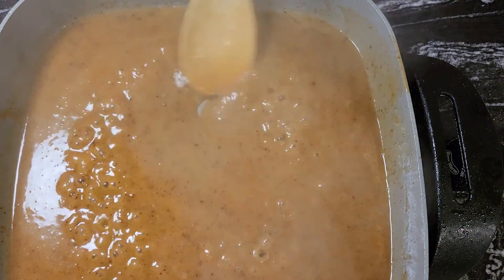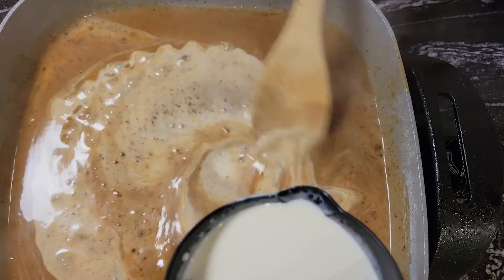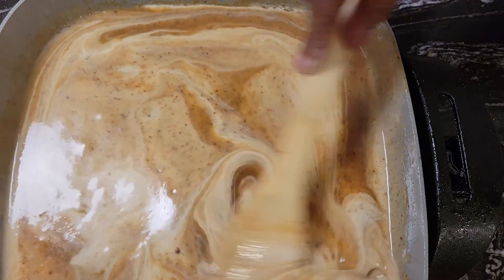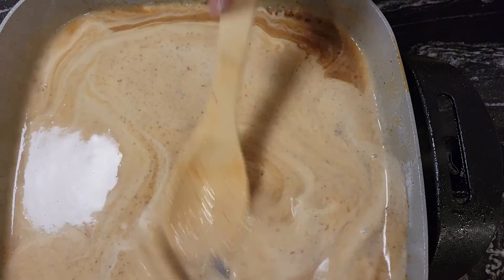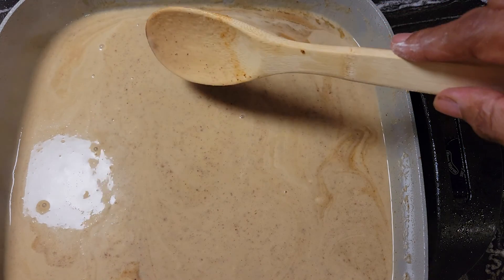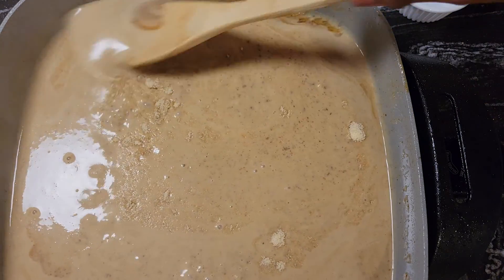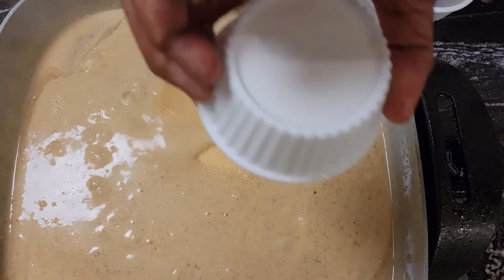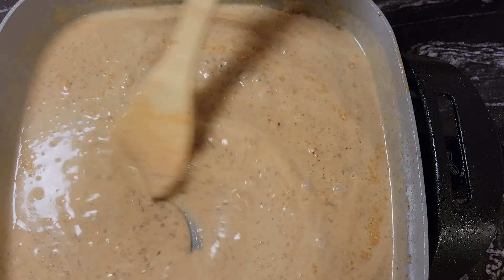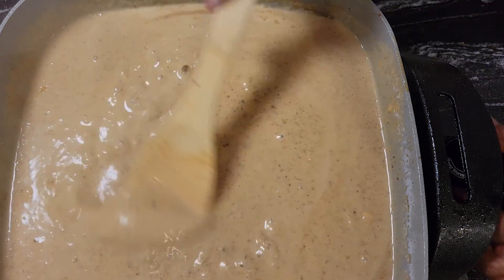Now I have a cup of heavy cream that I'm adding. The gravy will get a little bit lighter, but once you put the meat and stuff in it and it continues cooking, it will darken back up. Pork gravy isn't exactly supposed to look like beef gravy, so we're good. I'm going to add two tablespoons of onion powder — continue stirring while you're doing this — and two tablespoons of garlic powder. Turn that down a bit.